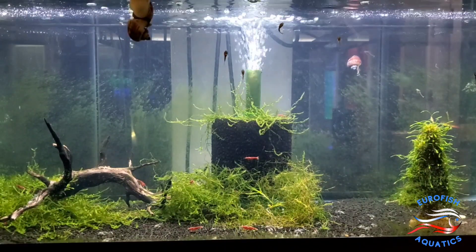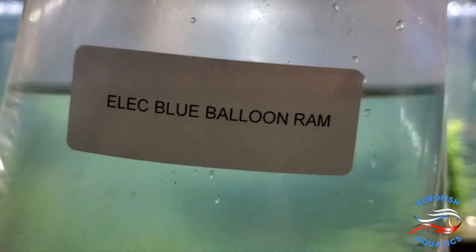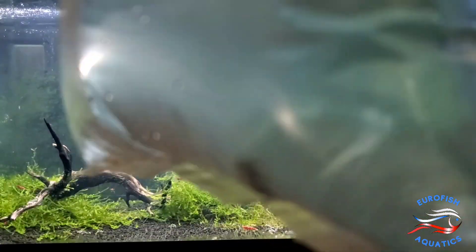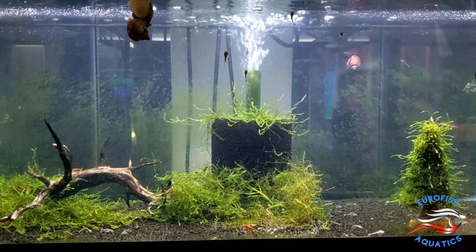Alright, here we've got a customer request. I usually don't do the whole balloon, but here are the Electric Blue Balloon Rams. Pretty rare to find those but I got them in for you. Got some assorted female fancy guppies. Looks like they're all nice and pregnant.